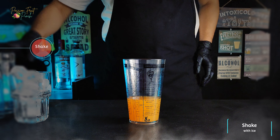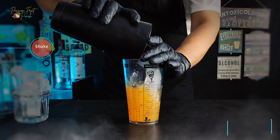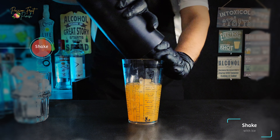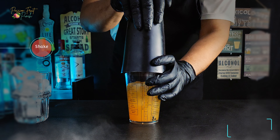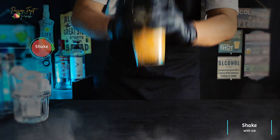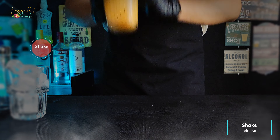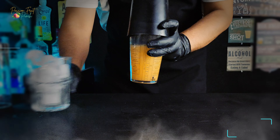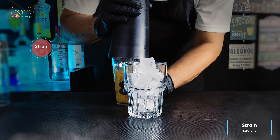Now add six to eight ice cubes and shake vigorously. Please don't forget to subscribe for more exciting recipes and mixology tidbits. Now strain the mixture directly into the glass.